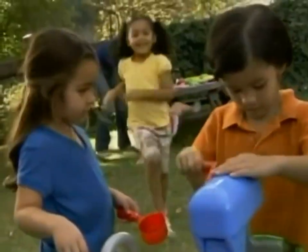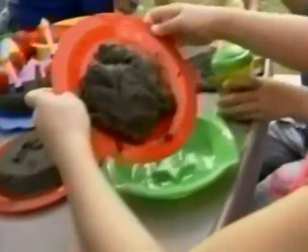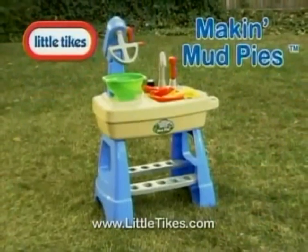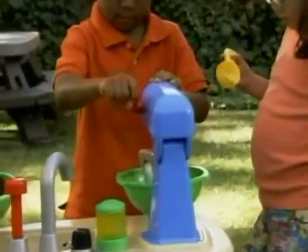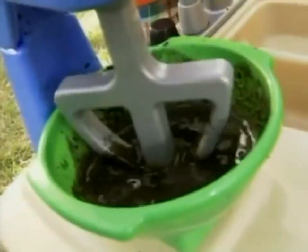You can whip up a little backyard fun all summer long with the new Little Tikes Making Mud Pies play set. Start with a little dirt, some water, and watch those busy little hands mixing mud with the Easy Hand Crank Mixer.